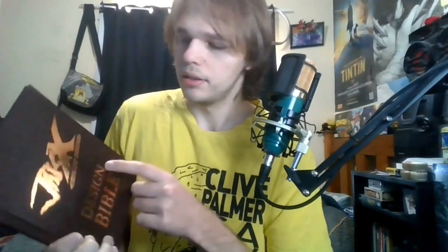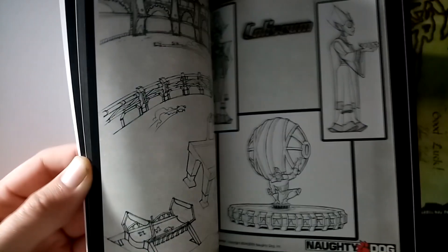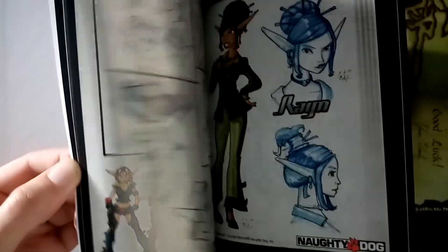Next up is the Jak X Design Bible. This is definitely, definitely the thinnest of the bunch. I'll just do a quick flip through — there's lots and lots of really awesome concept art. It wasn't much of a flip through, but you'll get to see this soon enough. I literally just read through this like an hour ago and I've been writing the script for the video on this, so look forward to that.